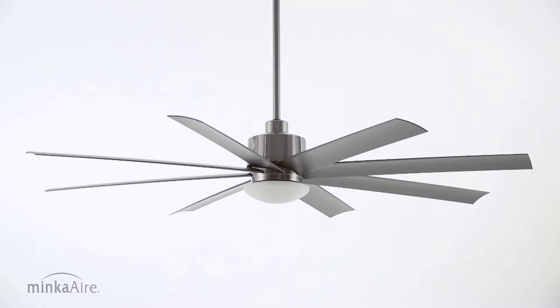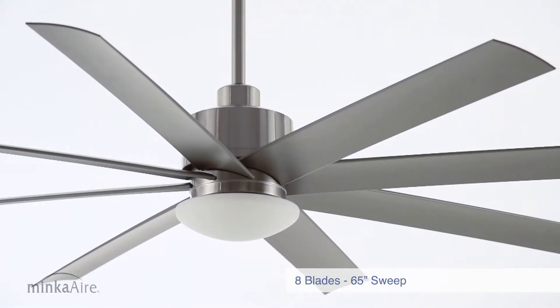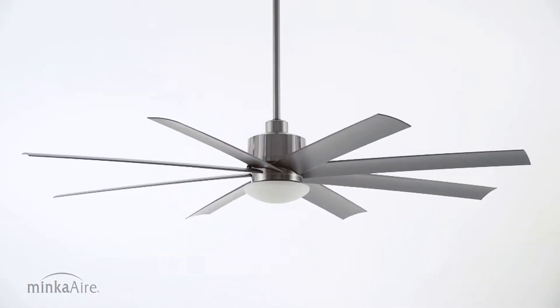Modern industrial styling defines the Slipstream. With eight blades, a 65-inch sweep, and a 14-degree blade pitch, the Slipstream is built to maximize airflow and provide ultimate comfort.